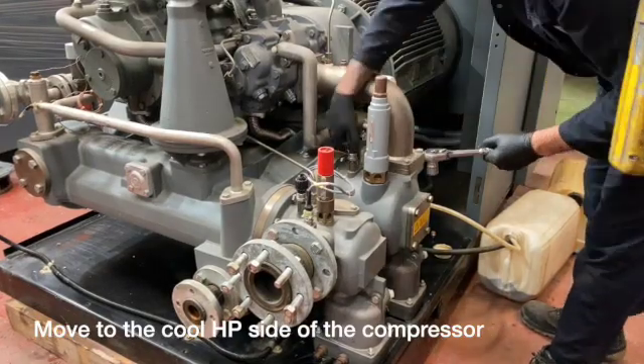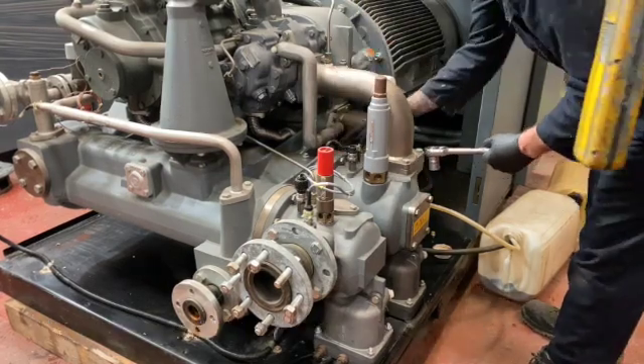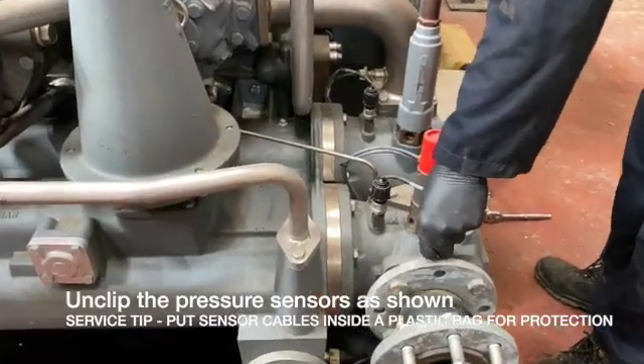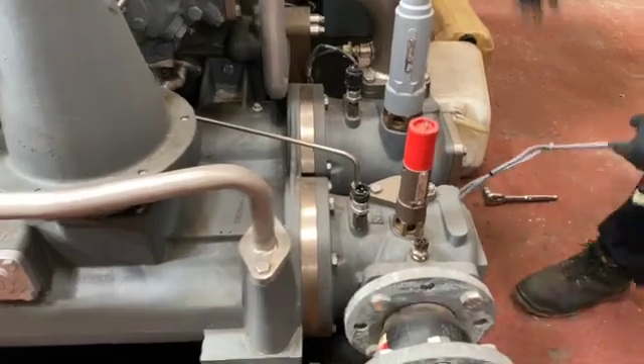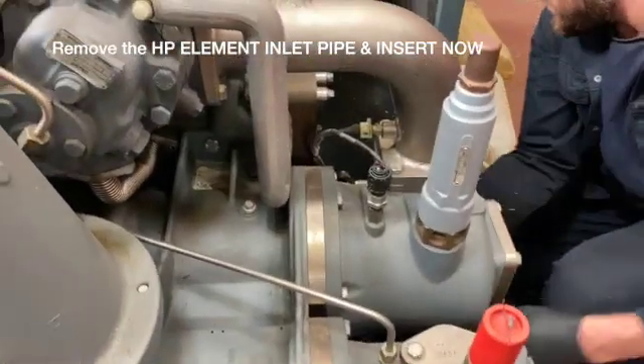Let's do this on the HP side of the compressor now — the high pressure element side. First of all, remove all the sensor cables. Make sure there's no damage to them. If it's a larger machine than this, actually remove all the sensors, but make a note of where they fit.